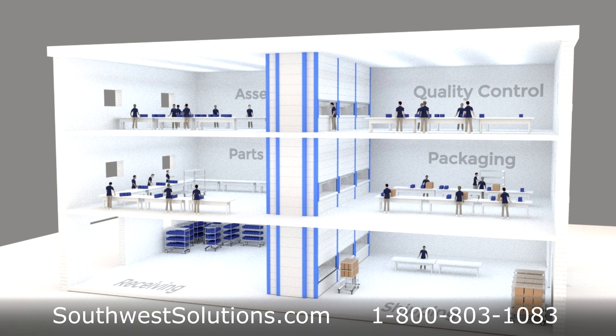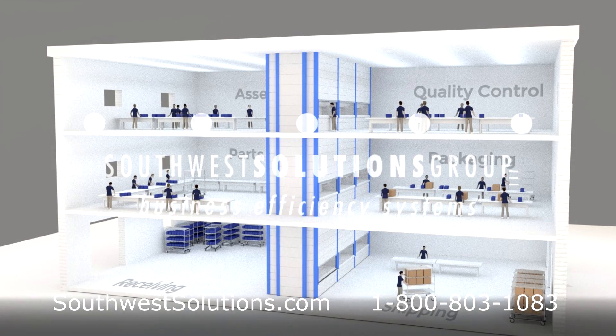For more information on how the Vertical Lift Module can help your facility be more space efficient and productive, call us at 1-800-803-1083.